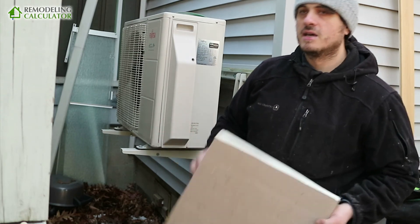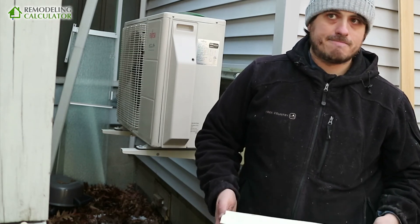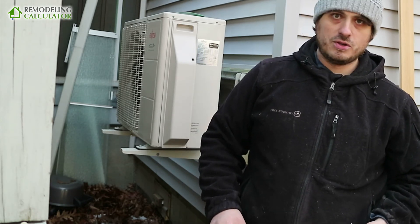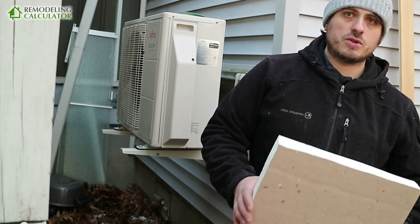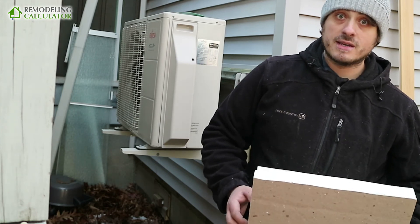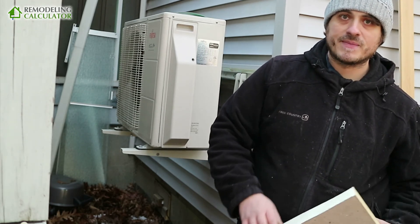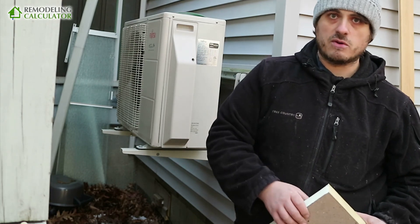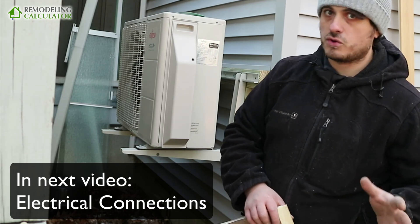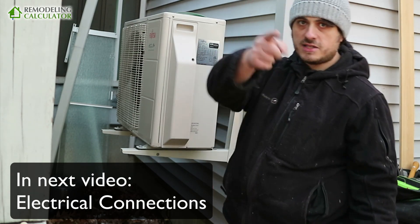A lot of contractors just come in and tell you a flat price — for example, a local HVAC guy told me $4,500 for a mini split without even knowing the details of my project. If you don't want to get overcharged by a contractor who doesn't understand your project, estimate the real installation cost on the website — I'll put the link in the description below. This way you won't overpay, and if you need a contractor you can request a quote right from there. Watch my other videos to see how easy or difficult this would be for you, and you can make your decision. Thanks for watching — see you in the next video!